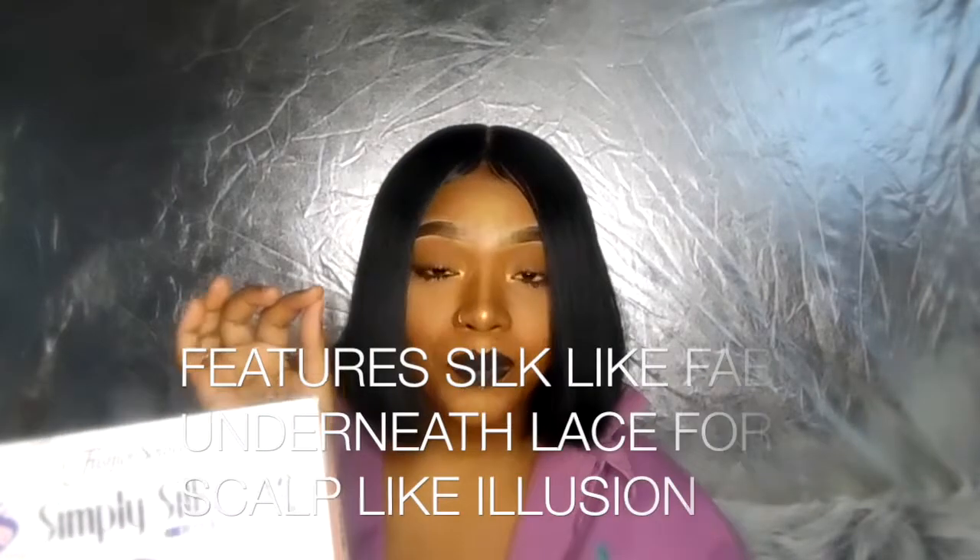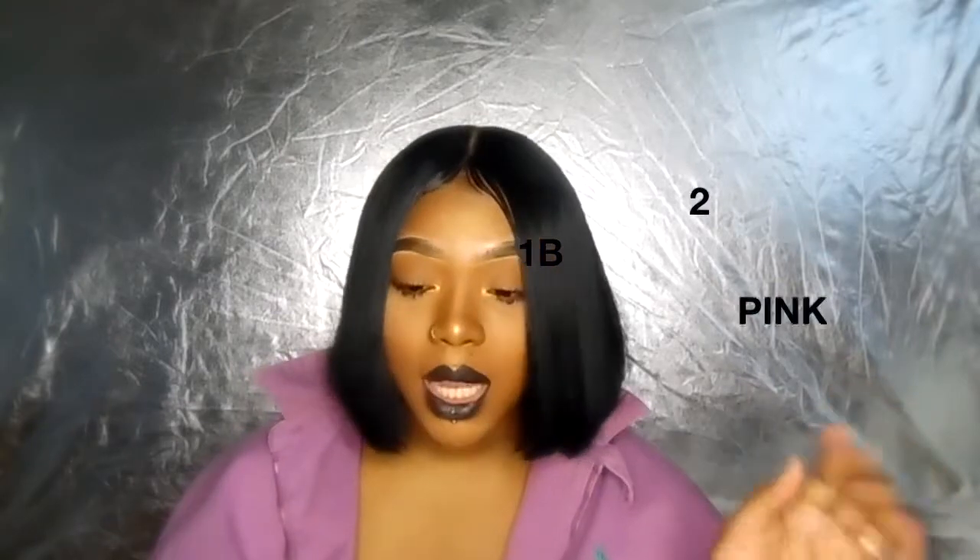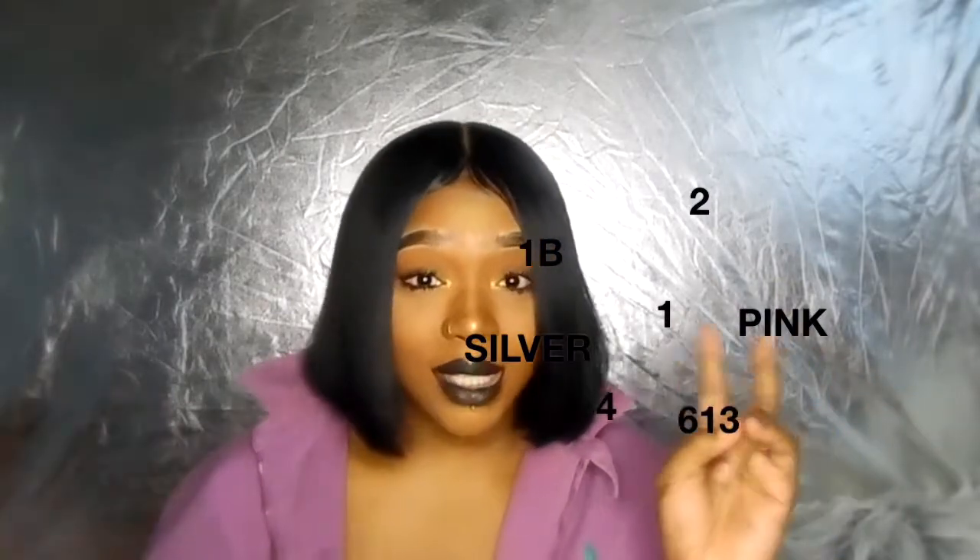It is called the SSL Yana wig. It is curling iron safe from 350 to 400 degrees. It does feature a silk-like material underneath the lace to mimic your scalp. This wig also comes in a lot of colors and has a skin-like appearance. The wig is listed as a free part wig. Now, you already know I'm going to be 100% honest with you.